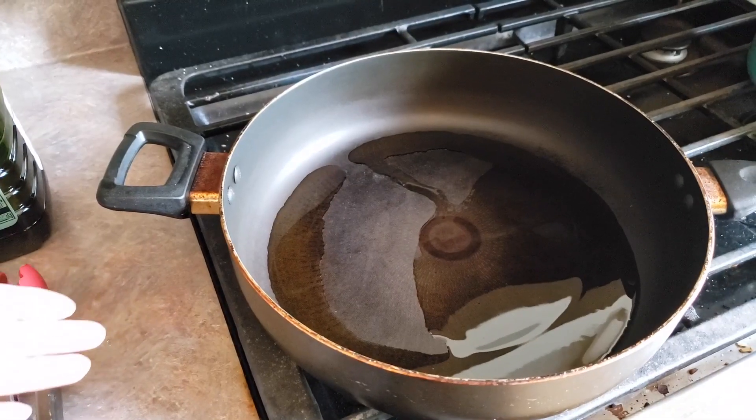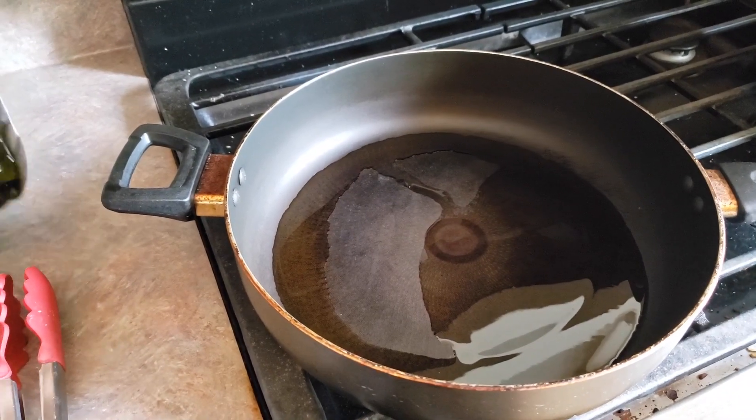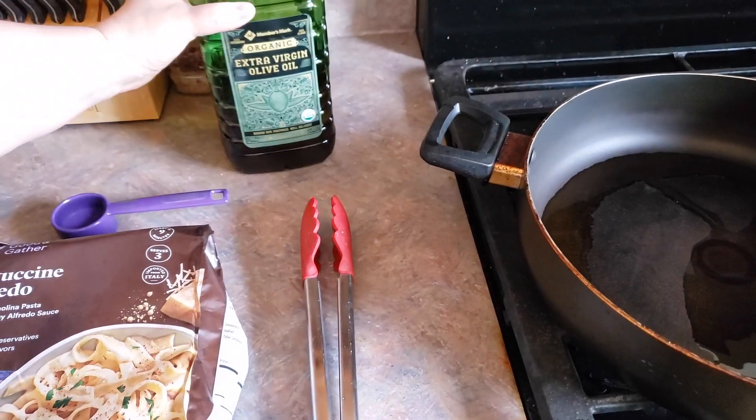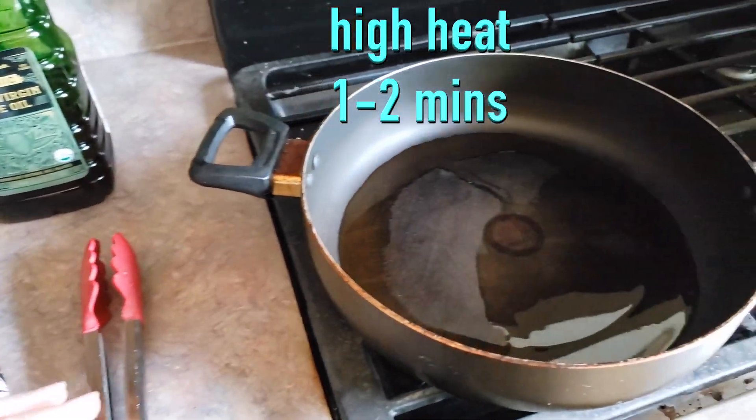And then we have our skillet over here. We're preheating it on high heat. I've already put in my two tablespoons of extra virgin olive oil to get it going. You're going to heat that up on high for about one to two minutes.